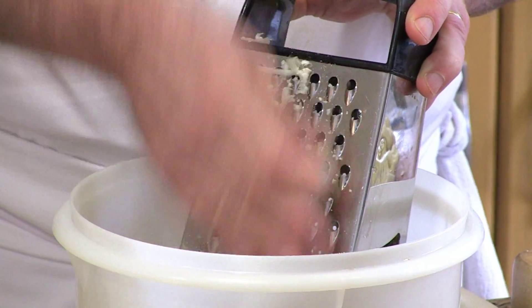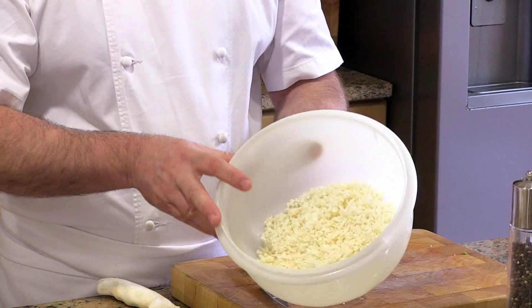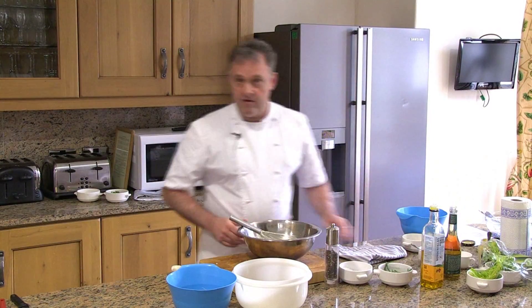The finely grated white cauliflower — make sure it's nice and fresh and nice and white. It's important for the color and the freshness of the dish. Now I'm going to start to put the dish together.